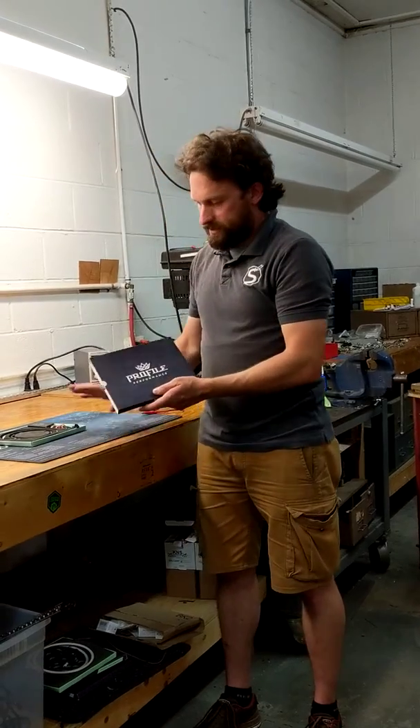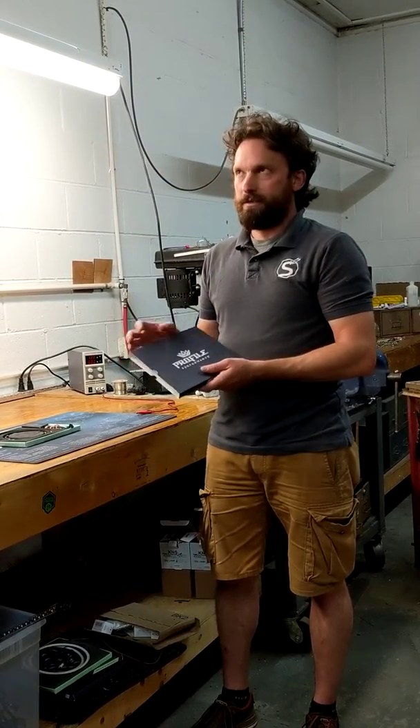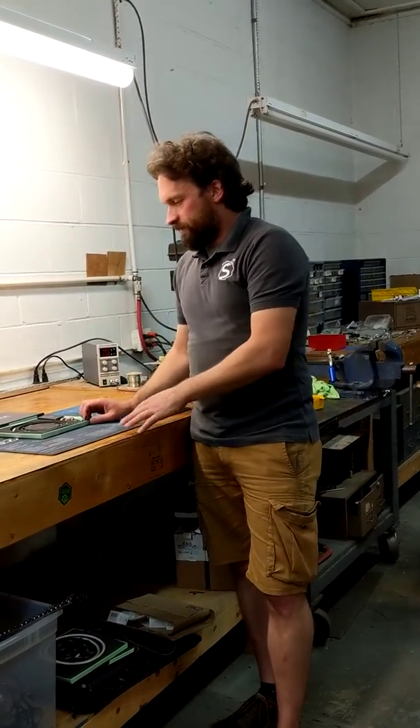They come in a box like this, and you can get them in sizes from 6 to 18 inches — they go 6, 9, 12, and 18 inch lengths. So they'll fit for a variety of applications.